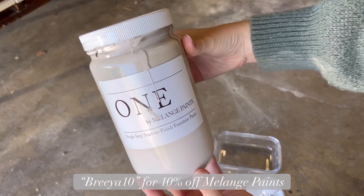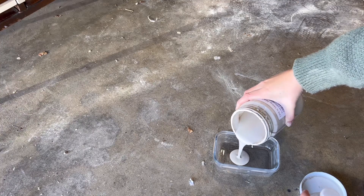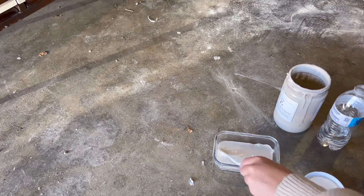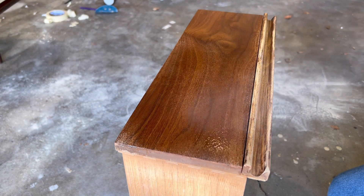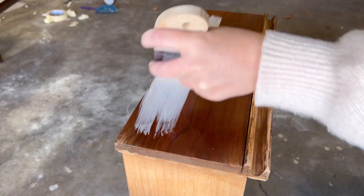Pretty much all the time I use a paint wash instead of a stain. I don't love stains — they're a little bit hard to work with and I just love paint washes, especially the monochromatic look. I'm using Turtle Dove by Melange, mixing it with about 50% water, misting my drawers, then applying the paint wash and wiping it off.